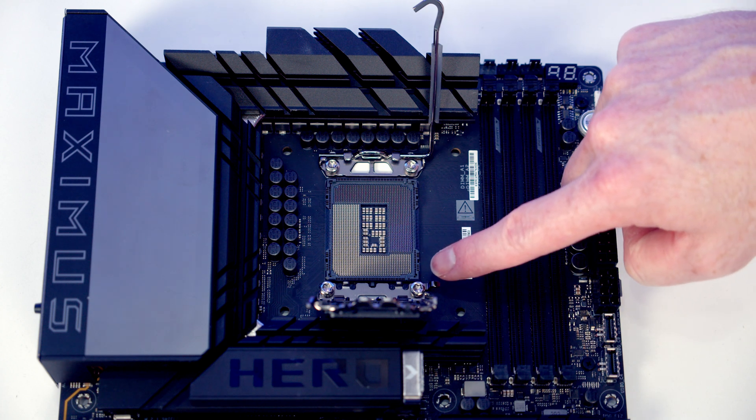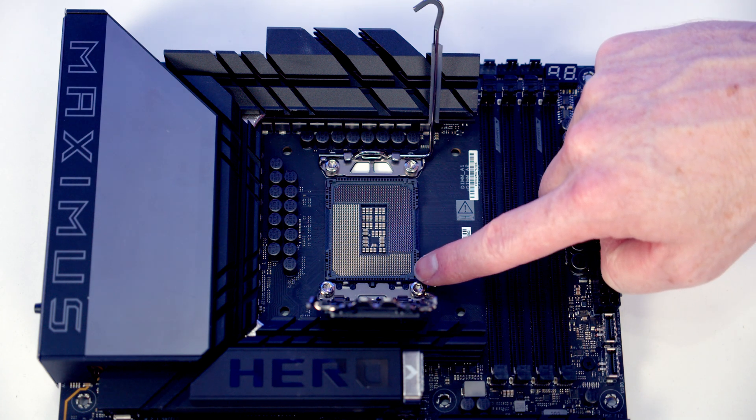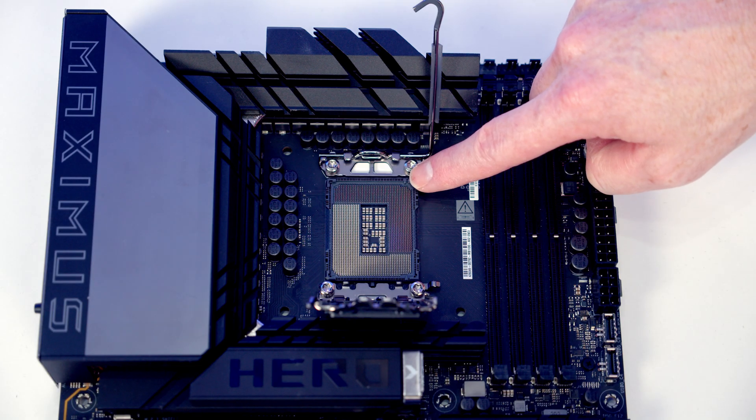If we look carefully at the socket there's a little notch here and a little notch here, and they're going to line up with notches in our CPU, so we're only going to be able to install the CPU in the socket the correct way up.